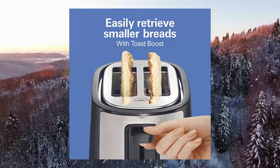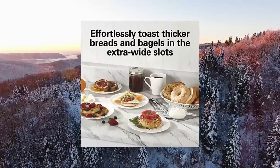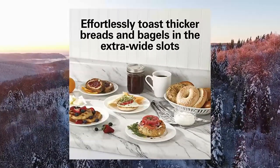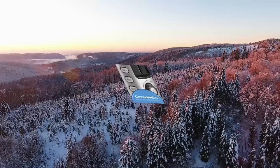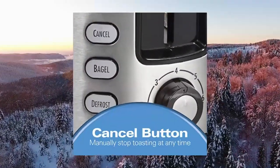Bagel and defrost settings: the 2-slice toaster perfectly toasts the cut side while warming the outside with the bagel setting. Defrost setting thaws then toasts waffles or pancakes.